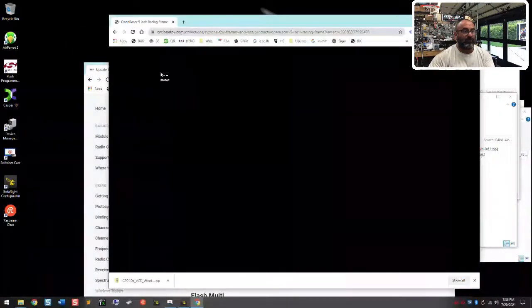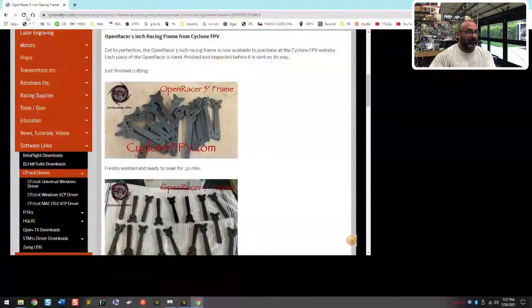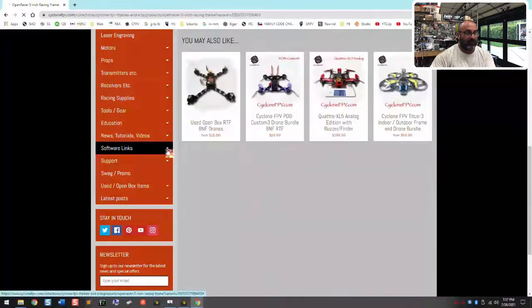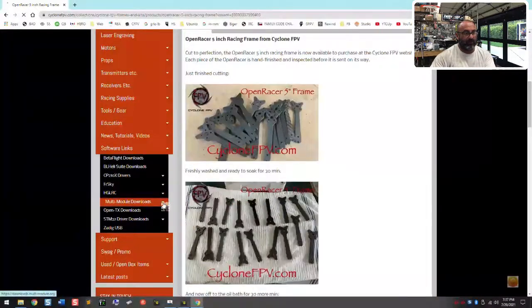If you go to our website, cyclonefpb.com — give it a second to load — I'm gonna show you what you need to do. If you go down here, I added these links, so we should see something for the JP4-in-1. Let me go to my software links right here. You'll see the multi-module downloads link right here.